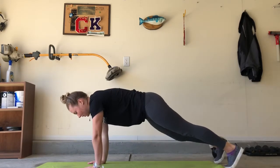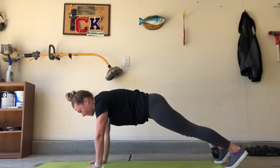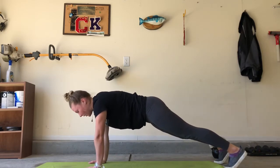So to start in that high plank position, first thing to note is that you want your wrists right underneath your elbows. You don't want your hands out here or too far underneath. You want a nice straight line from your shoulders down to your wrists.